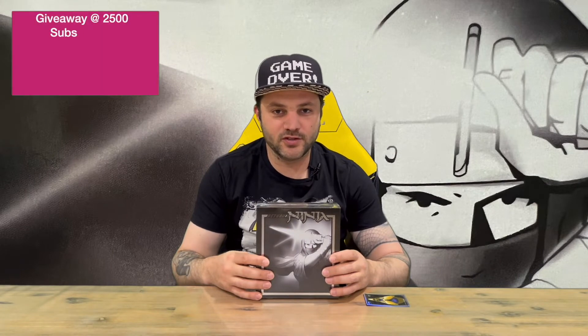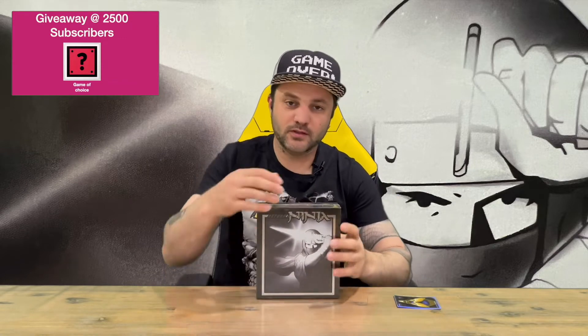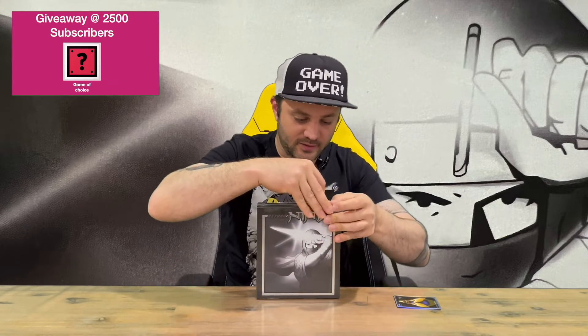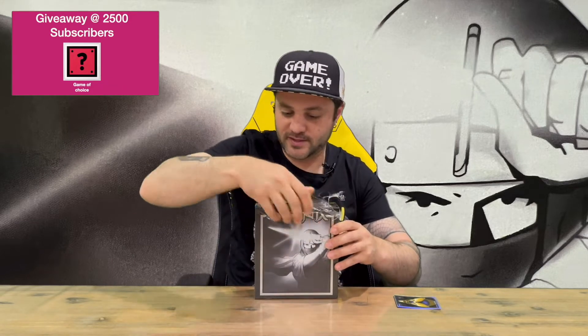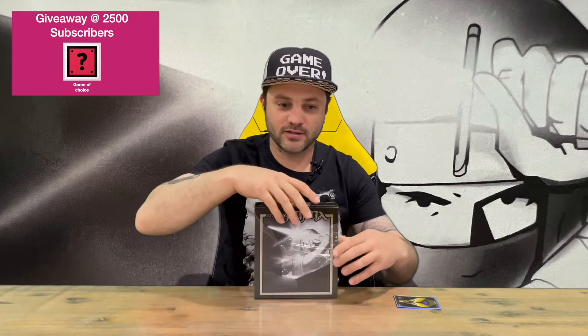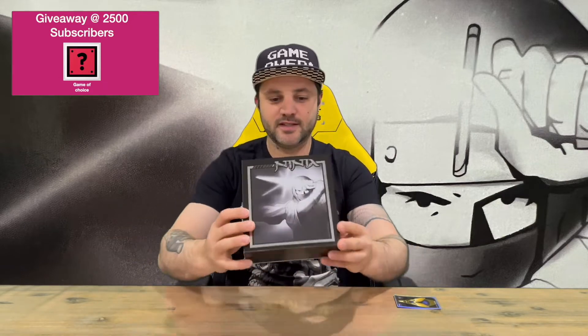Hi guys, welcome back to the channel. Today I'm going to be unboxing Return of the Ninja Collector's Edition. First up we've got the Limited Run printed card that comes with all their releases — very nice to include with their collector editions and physical releases. We'll get the plastic off, show you the box, pull all the contents out, and get a closer look. Do let us know down in the comments what you think, and if you haven't already, do subscribe to the channel.